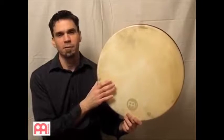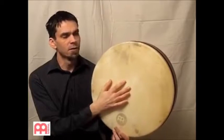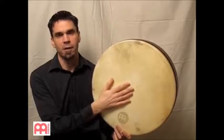Hello, my name is Larry Salzman. This is Meinl's Deep Shell Tar. This is the 18-inch version. 12 and 14-inch sizes are available as well.